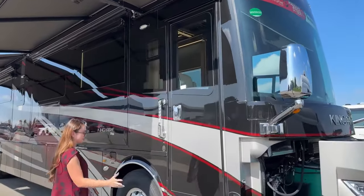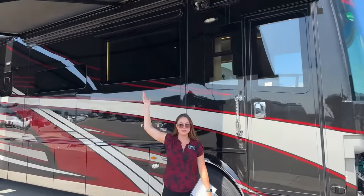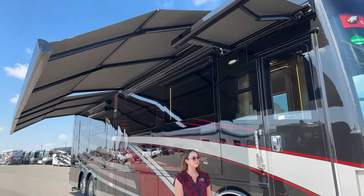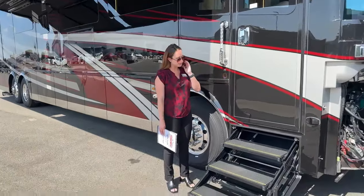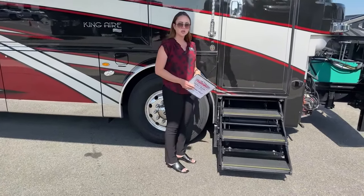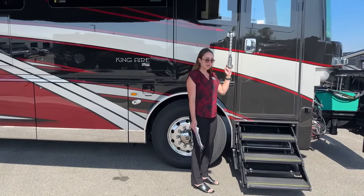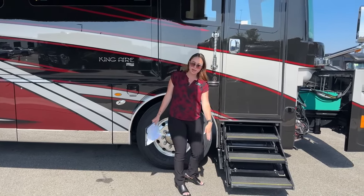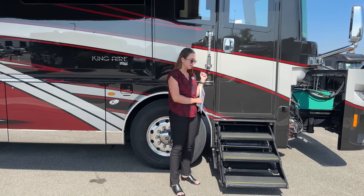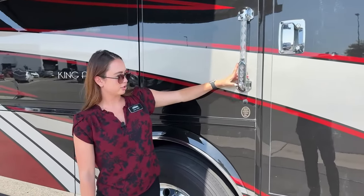We have our big beautiful Girard awnings - all three of them out, right over our door and then our two big split full-wall awnings on the coach. Our big heavy-duty steps also have a little power override, just in case they're not closing or coming out all the way. You just push the button, they go all the way out, and by the time you close the door and turn on your chassis they'll automatically retract. You want to make sure you're getting them as far out as they can go on that power override.